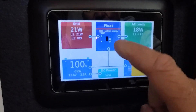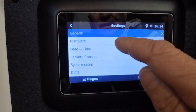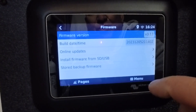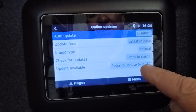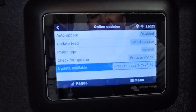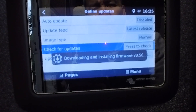From my Touch 50 display here, I'm going to tap it and go into Menu, then Settings, and from there I'll go into Firmware. It says I'm running version 3.13 and I want to go up to 3.5. I'll go to Online Updates and it says press to update to version 3.5. It's downloading and installing firmware version 3.5.